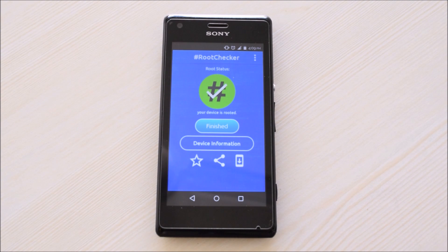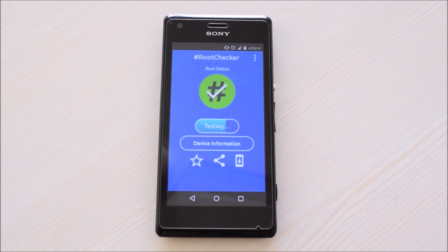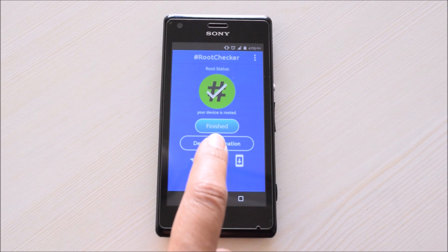The green icon indicates that your device is properly rooted. You can recheck to make sure that the test result is accurate. Please note this application will not root your device.